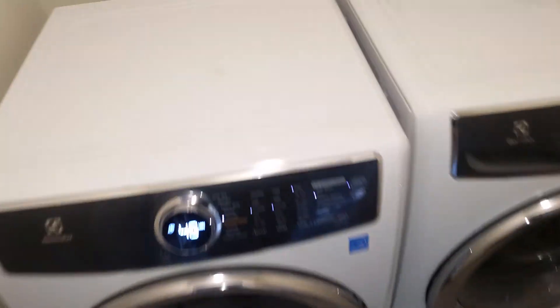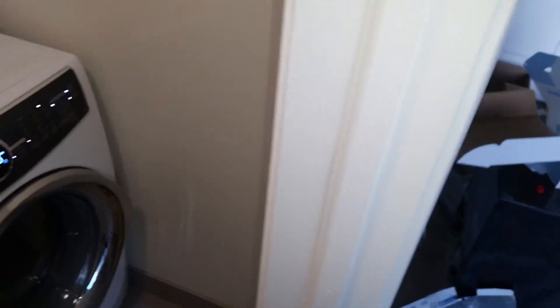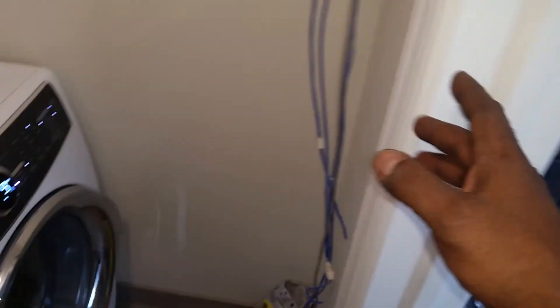You'll notice the dryer sticks out a little further than the washer, because the washing machine door needs to swing and has to miss the dryer, so it had to go all the way back. On the dryer side, you can't go all the way back because you'll crush the pipe. So really, for knowledge sake, this wall should have been out another six inches.